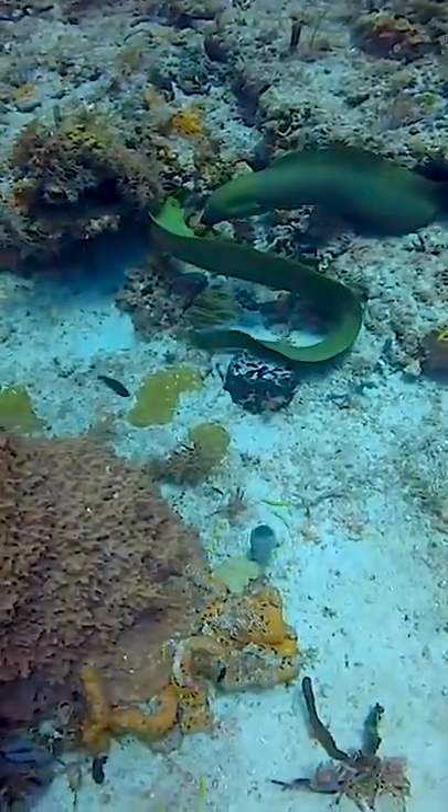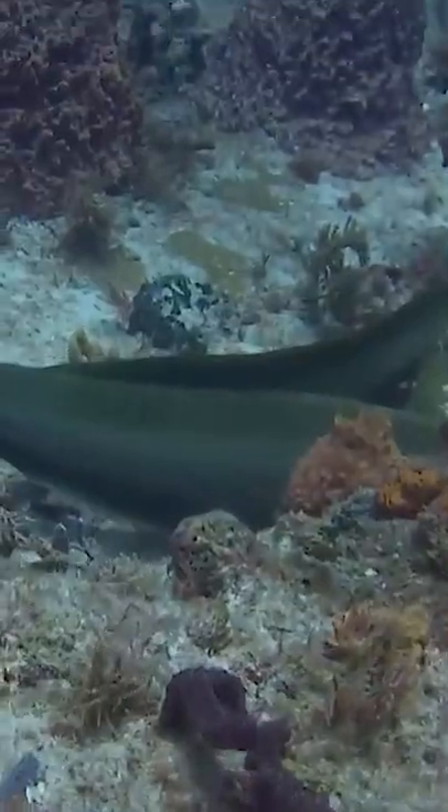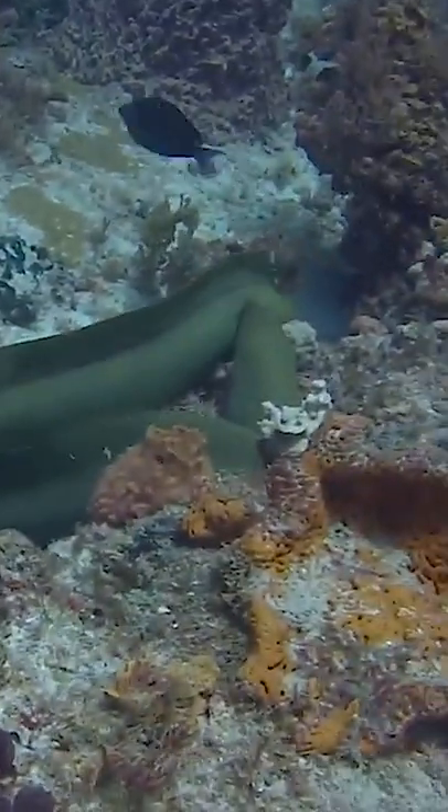Hi, on today's episode we're looking at the eel. This is the green moray eel, gymnothorax funabree. It is of the family myorinidae. It is found in the western Atlantic Ocean from New Jersey to Bermuda and northern Gulf of Mexico to Brazil.